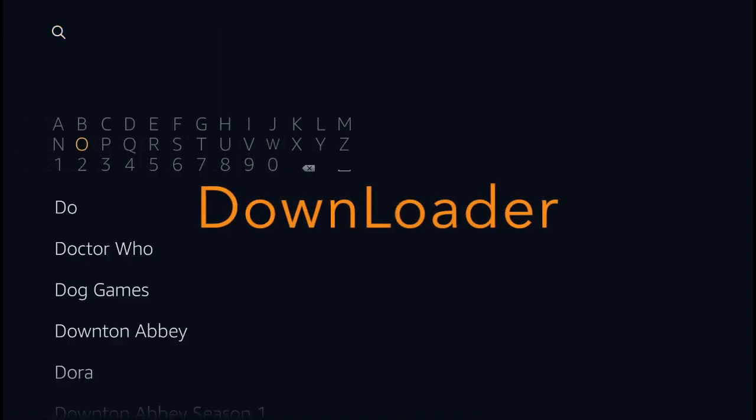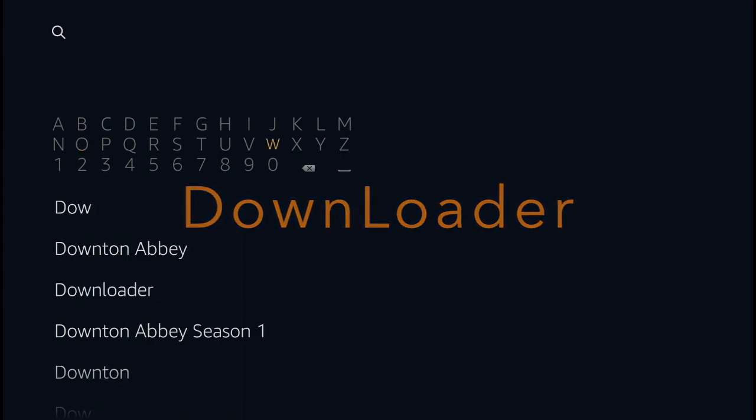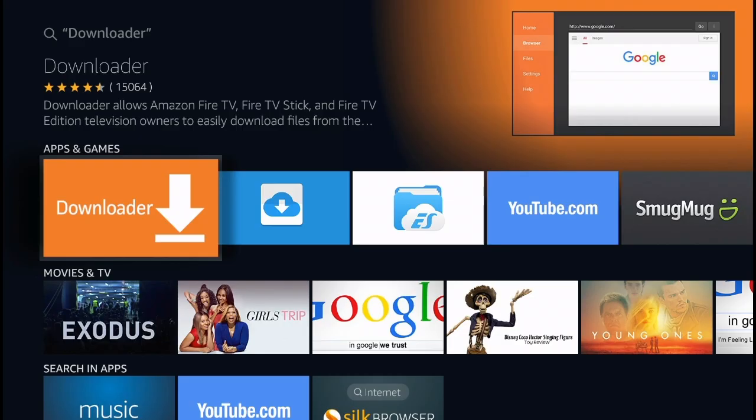The first thing you're going to need is the Downloader application. If you don't have it, in the top left corner click the little loop and search the word "downloader." In the Apps and Games section you're going to see this orange icon with the arrow pointing down — that's the Downloader application.